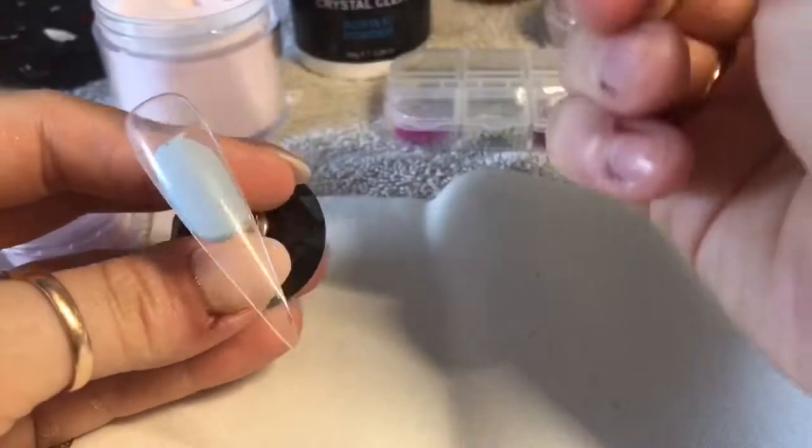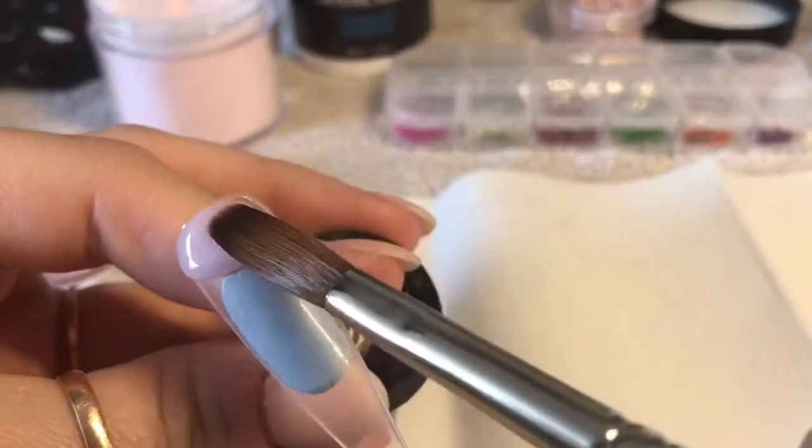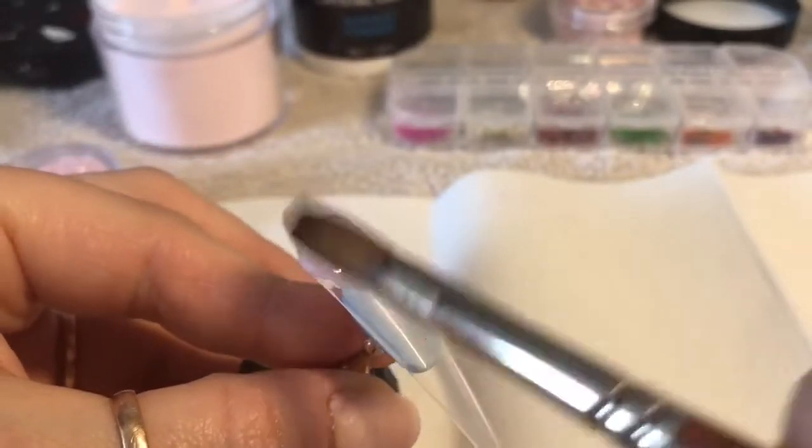I've got a clear tip that I'm going to be using. If you are sculpting then you're just going to need to sculpt out your clear base and then obviously work on top of that.